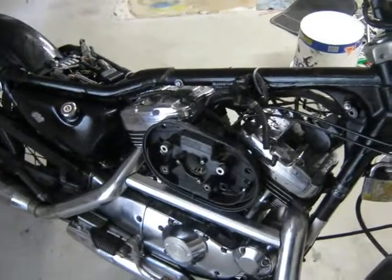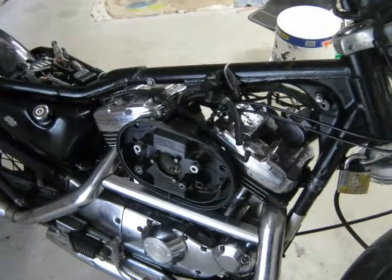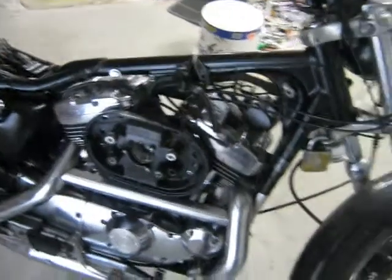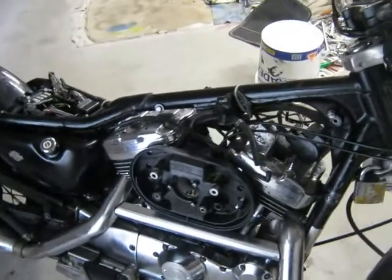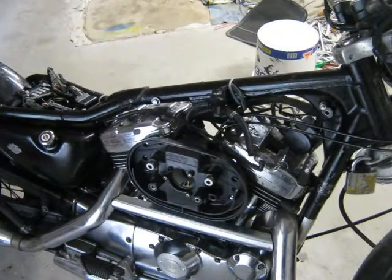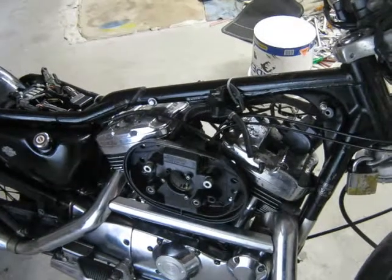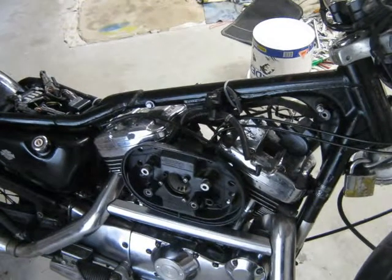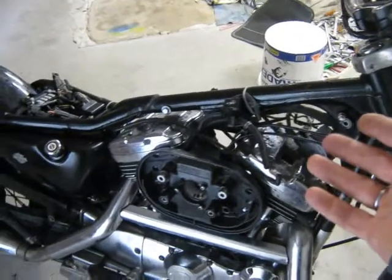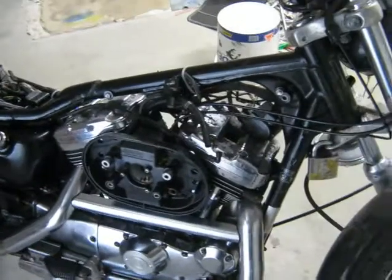What I'll do now is disassemble the carburetor, get it off the bike, open it up. I'll take it to work and get all the jets and passages blasted out with high pressure air — there's a compressor at work. The jets I'll remove, heat them up, and make sure they're not blocked. I'll also remove the spark plug, fit a new ignition switch, and clean the carburetor. That'll be done soon.